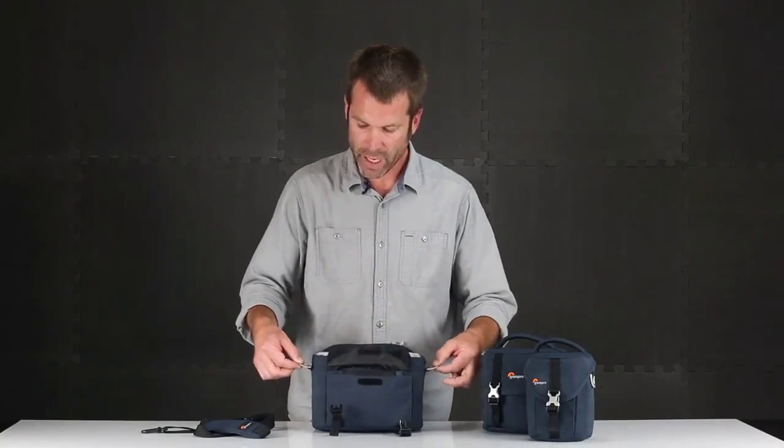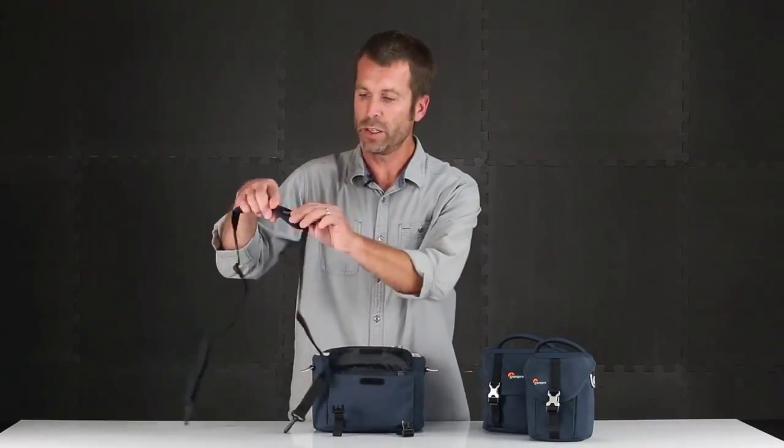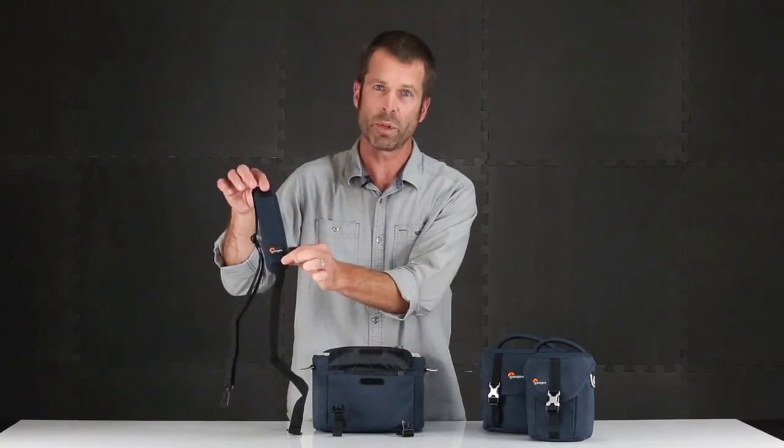On the sides you've got aluminum clips that connect to your removable shoulder strap, available on all sizes.